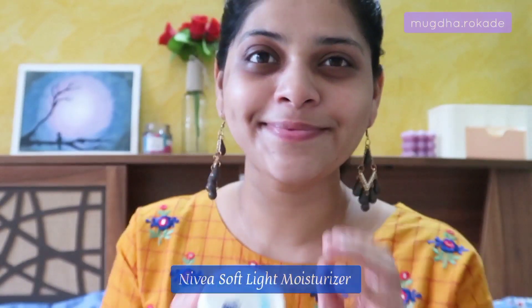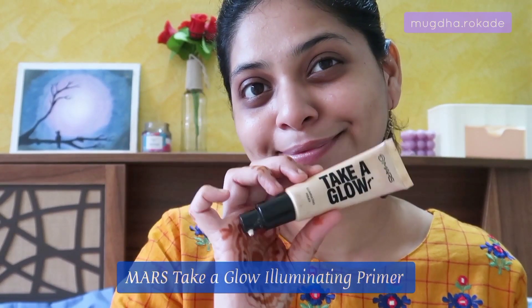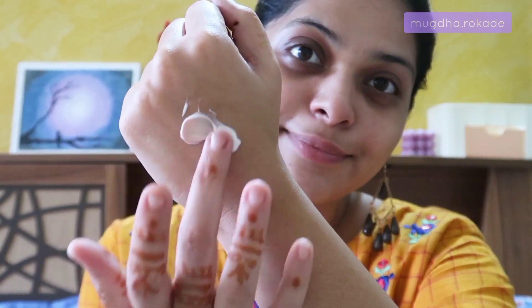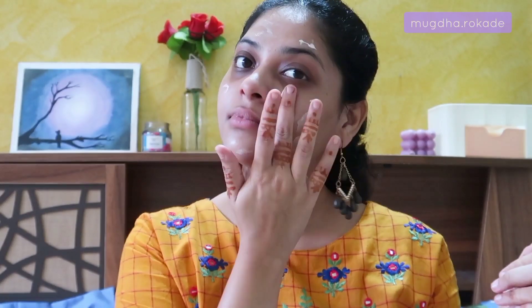I'm taking some moisturizer on the back of my hand and adding my favorite illuminator. I'll mix those two together and apply it all over my face, mostly focusing on the high points — the areas where we'd normally apply highlighter. It's something you can wear even without foundation or any other makeup, and it will make your skin look very dewy, juicy, and hydrated. Taking it under my eyes as well.